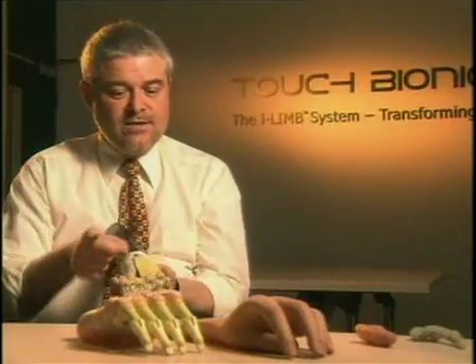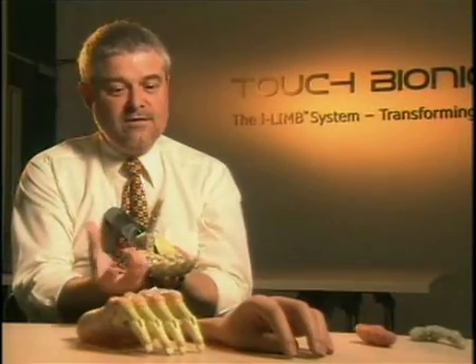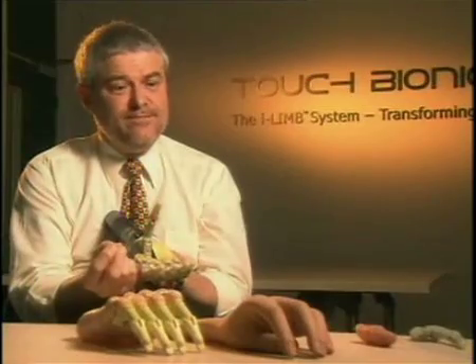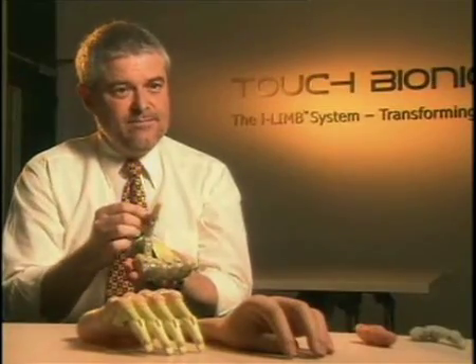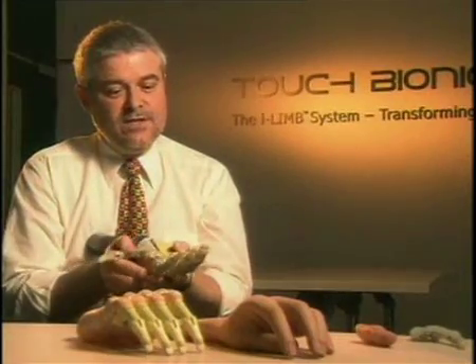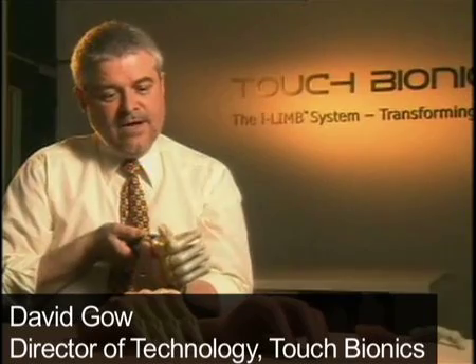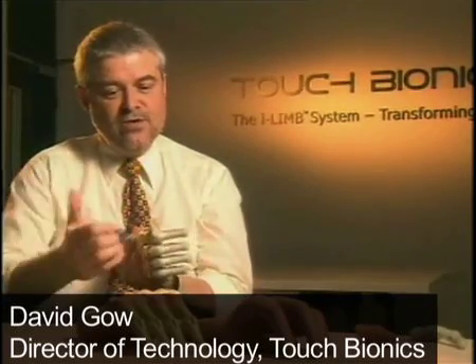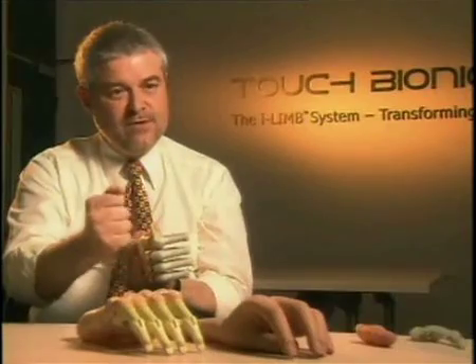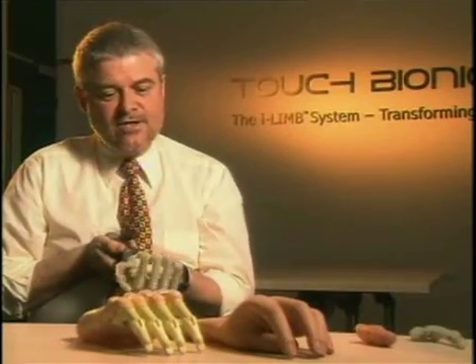Existing electric hands work like this: the thumb and fingers come together in one plane and you only get that pincer grip. We can mimic that with this hand, but we can also put it into different positions. That's the hand in a position you would use as a human to do what we call the power grip — for holding objects quite firmly — and you can't do that with existing electric hands.